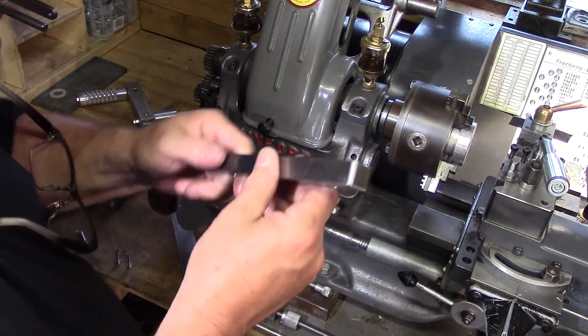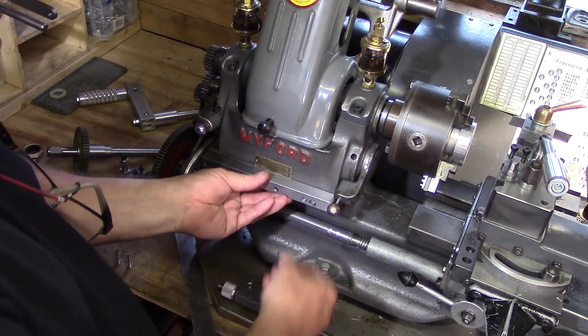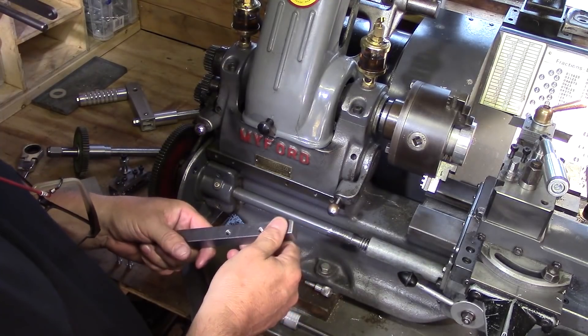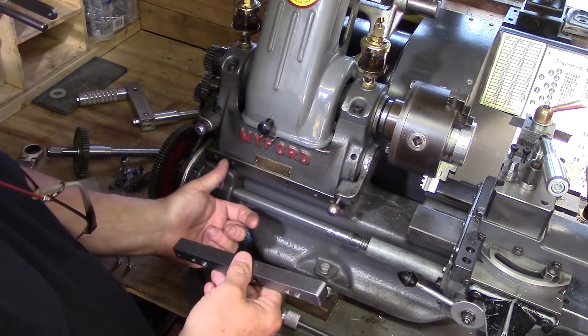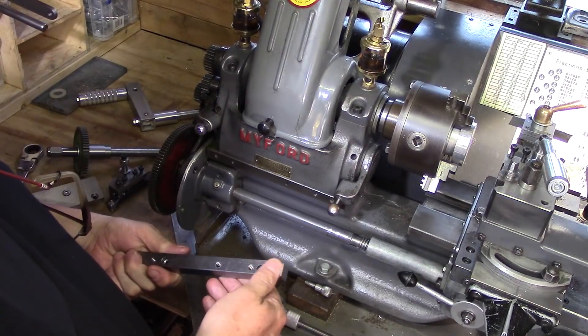So I came up with just a very simple metal bar which basically becomes a sacrificial metal bar. It will clamp onto there and then I can drill as many holes in this as I like, and if I change my mind or change something in the future I can swap this bar out, drill the same two holes, and of course I don't have to put any more holes into the lathe.